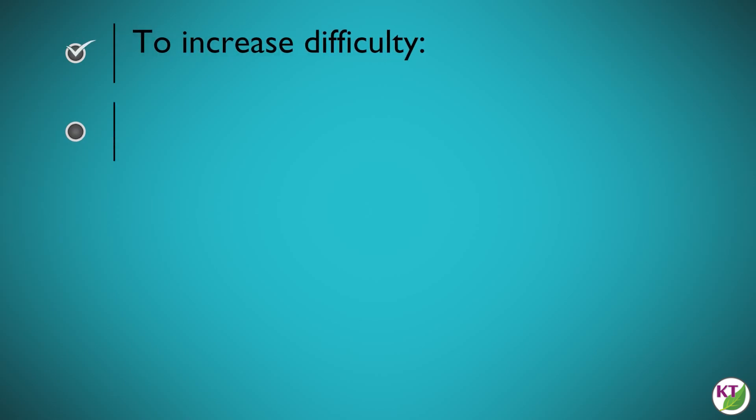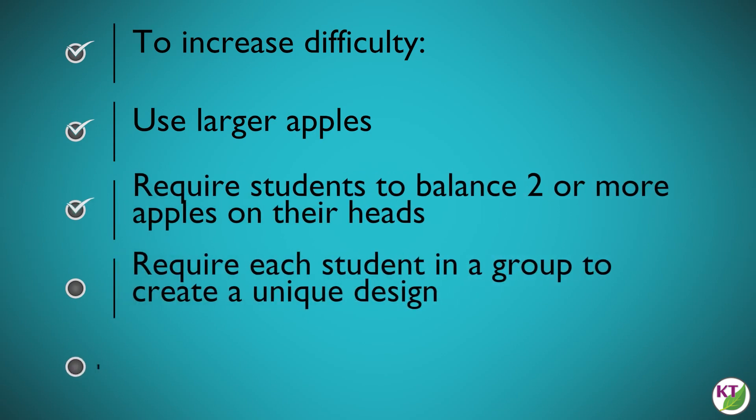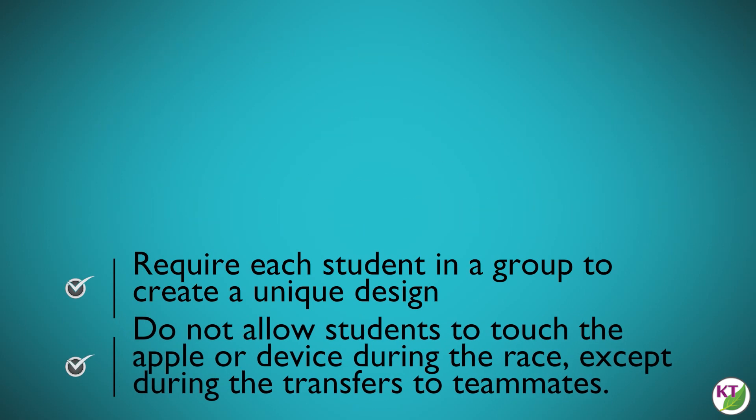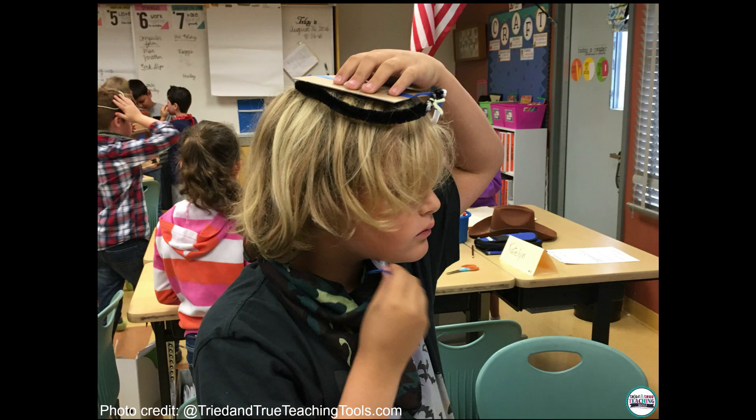For older students, you might want to increase the difficulty: use larger apples, require students to balance two or more apples at a time, and require that every student in a group create a unique design with no doubling up. Keep the constraint that students cannot touch the apple or device during the race except during transfers. Each student should make his or her own headwear so you don't have to worry about any headwear transfer fiasco during the first couple weeks of school — nobody wants that.